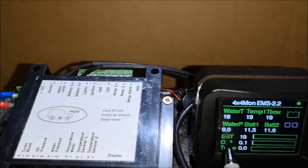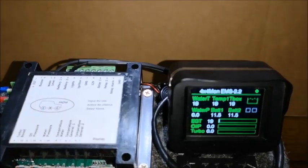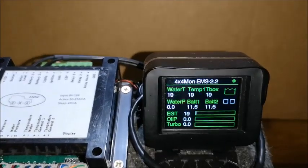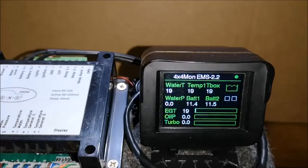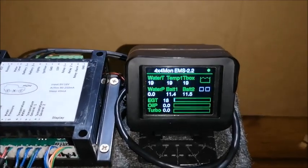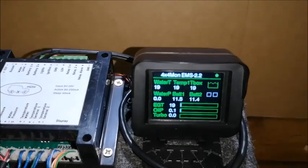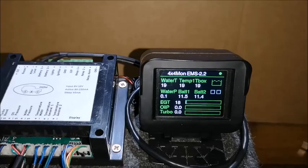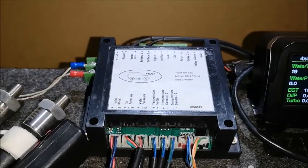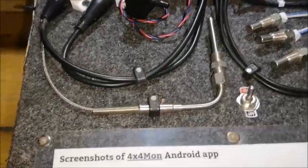Water pressure also goes from zero up to 10 bars and measures the pressure in the radiator system. Most of the time, before something disastrous happens, there's a problem in the water system and the pressure will build up. It will also detect a sudden loss of pressure — for instance, if a water pipe bursts and the pressure drops quickly, the unit will trigger. The unit has a Bluetooth device and is configured via a Bluetooth app that runs on Android.